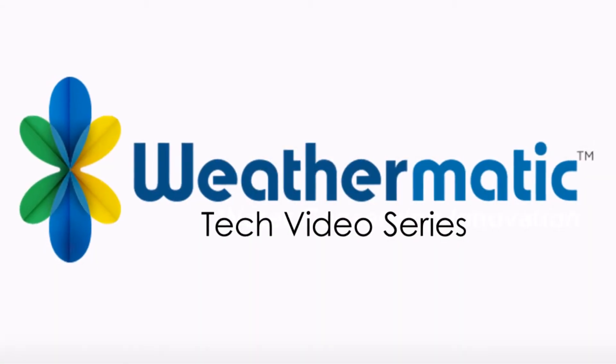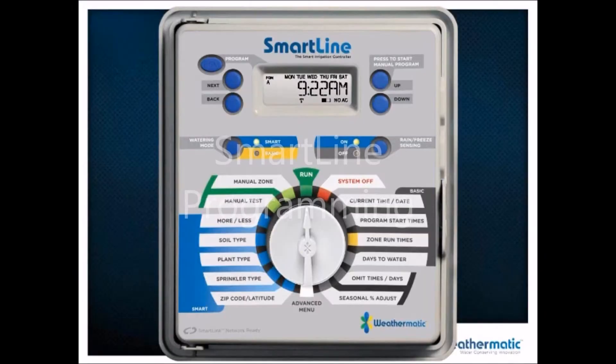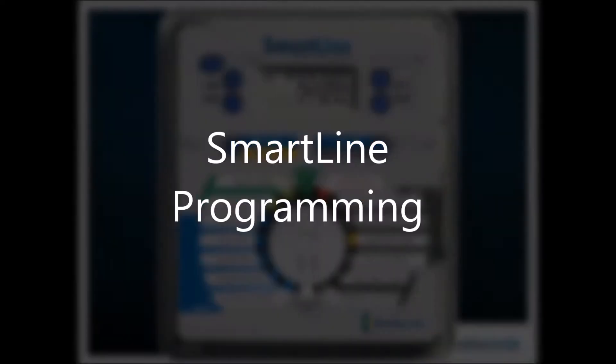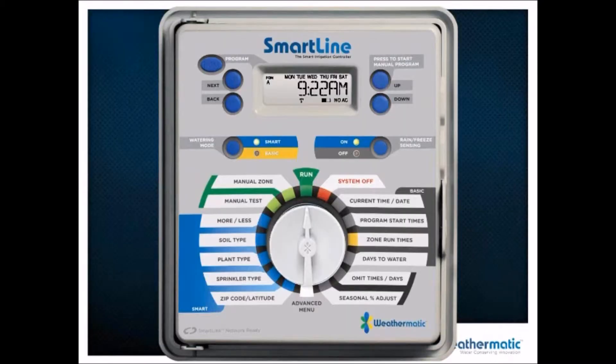This is Perry Webb with Weathermatic, welcoming you to the webinar where we will talk about the SmartLine controller and how to program it in both the basic or standalone mode, as well as the ET-based or weather mode. Let's jump right into the controller and talk about specifically how you program each one of these steps.